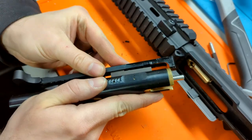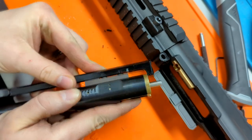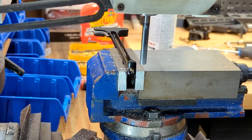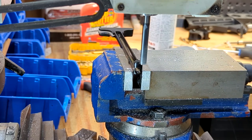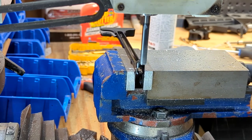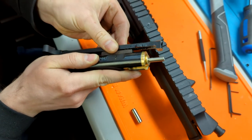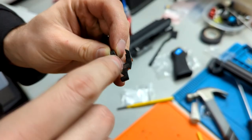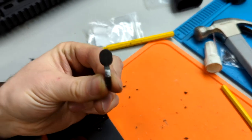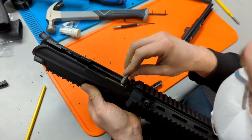One more thing to modify is the charging handle. The front lip sits too low and hits the front of the bolt assembly, so you need to remove material from that lip — ensuring it can still clear the bolt assembly while still being able to pull on the gas key on the bolt carrier. The last modification is the bolt release: because it no longer uses the WE bolt stop function, you can remove that entire port.